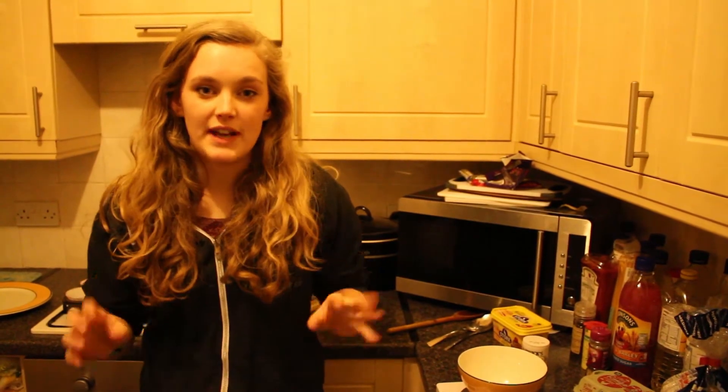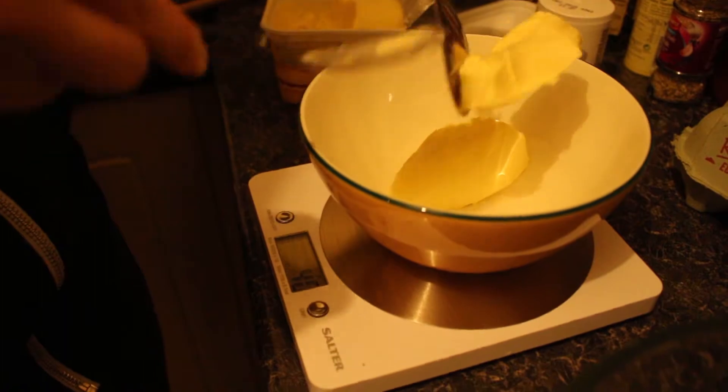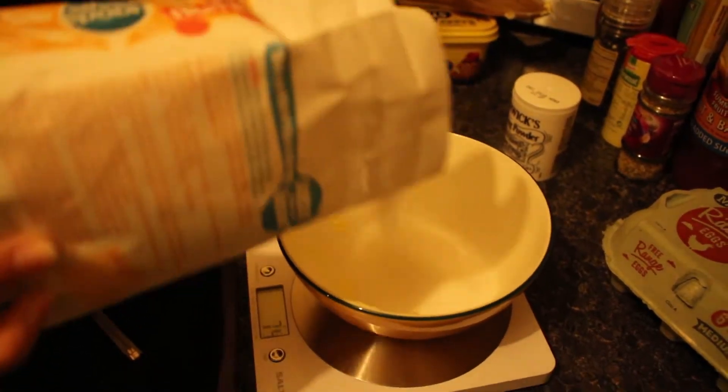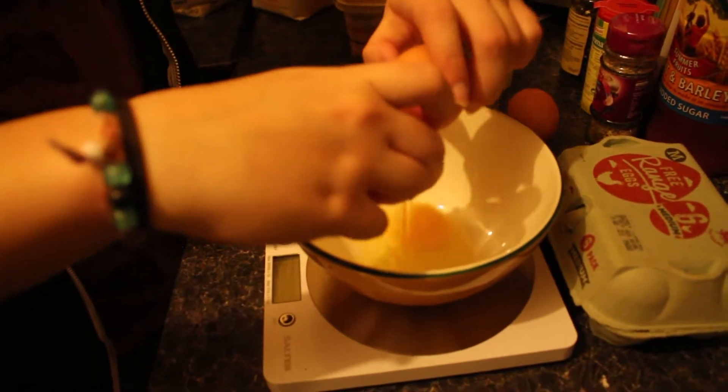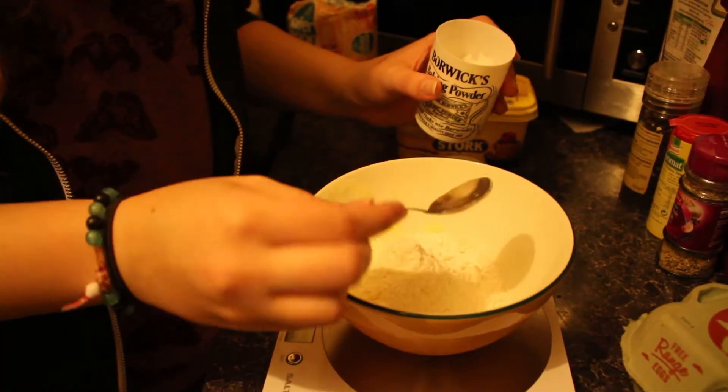Hi, I'm Abbey and for my Comic Relief cakes I'm going to be making some traditional fairy cakes. You will need 100 grams of butter, 100 grams of sugar, 2 eggs, a teaspoon of baking powder, and 100 grams of flour.